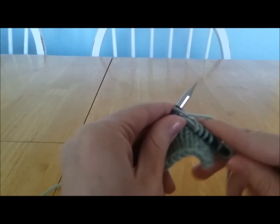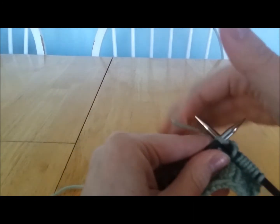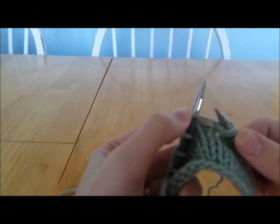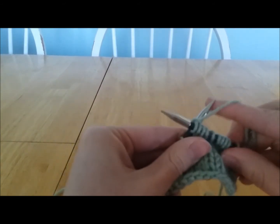Let me show that to you again. You knit into the stitch, wrap the yarn around, pull that loop through, leave this loop on, yarn over, and then knit back into the same stitch.